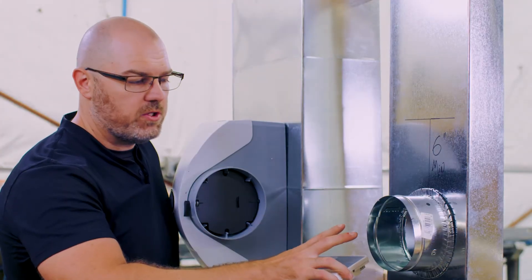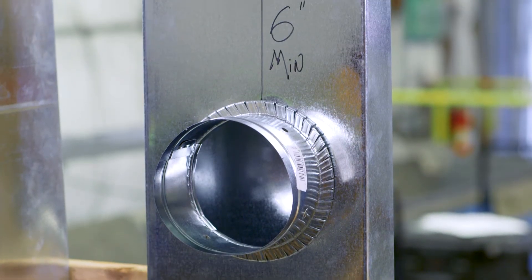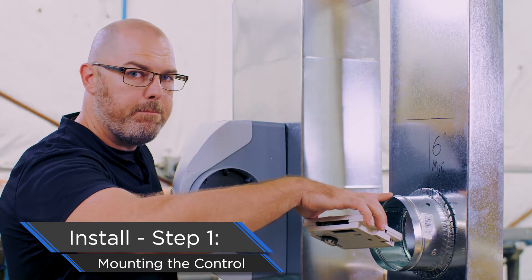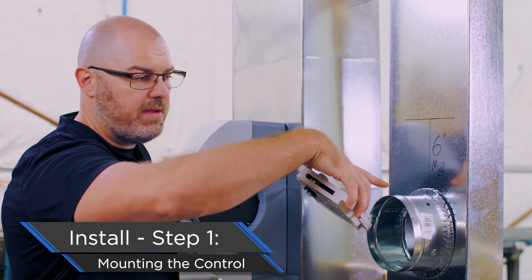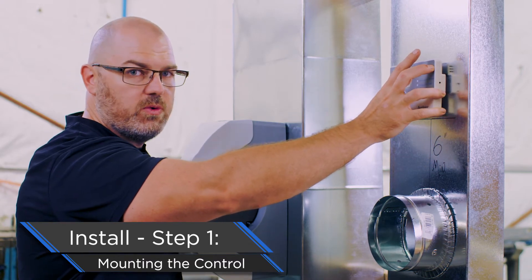Here we're simulating the return plenum — this is a point of reference, this is where your bypass pipe would come from your evaporative humidifier. The first and most important step: we need to be six inches minimum above the top of the bypass. We took a tape measure, measured up six inches, and drew a flat line so we know right where we want our control to install.